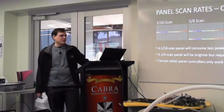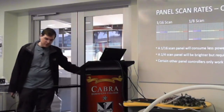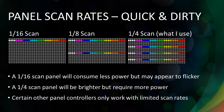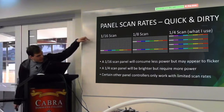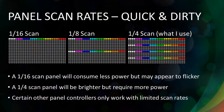Here's a quick rundown on scan rates. You can get 16 scan, 8 scan, and quarter scan panels. The panels I've got are quarter scan, so they're actually brighter because there are more lines of the panel lit at any one time. You need to consider that when choosing your battery — a 16 scan panel will run longer than a quarter scan panel because quarter scan has more lights on simultaneously. However, a quarter scan panel is going to be brighter and will be less flickery. With 16 scan, each panel has one line lit at a time but it cycles through really fast, which can look flickery.